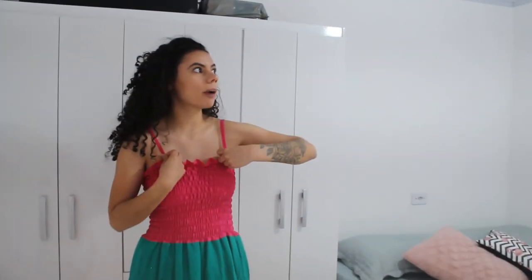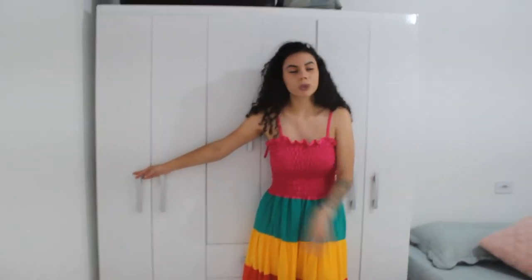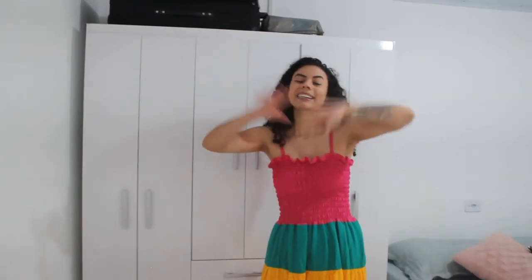A gente fez tudo que planejou e comprou alguns móveis. As outras coisas que davam pra esperar, a gente deixou pra fazer o ano que vem — como o espelho da sala. As portas que eu dei mais prioridade foram as do closet, do estúdio, do banheiro e da cozinha. Essa porta do quarto pra sala é uma das nossas prioridades — já vamos colocar logo no começo do ano que vem. Mas dava pra esperar, porque ela é a porta maior, vai ficar muito cara. Eu quero colocar essa porta do meu jeito, pra dar aquele destaque todo.